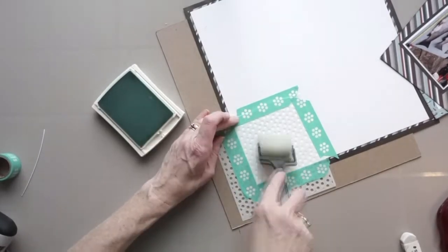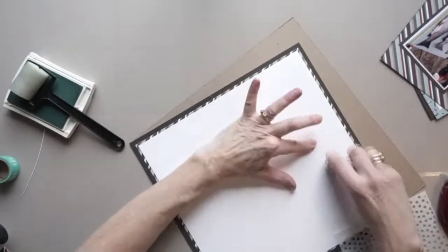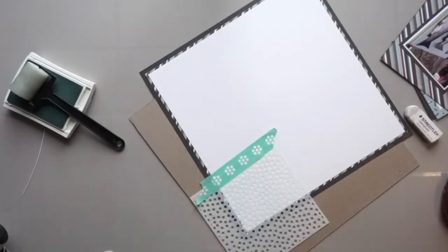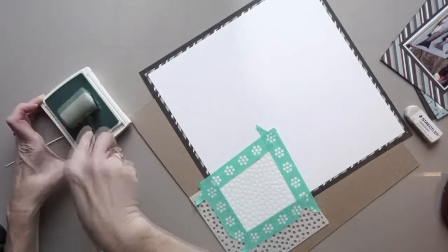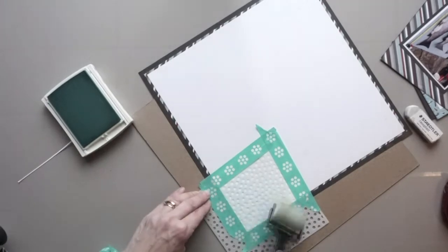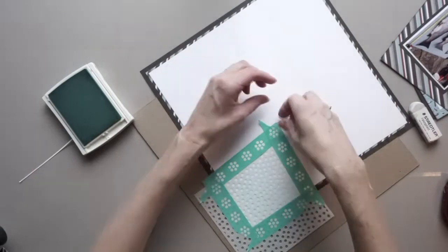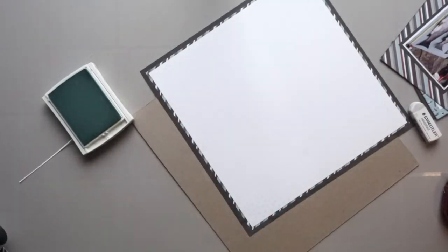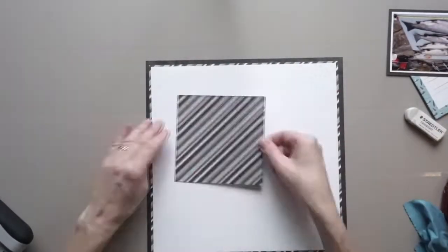Now I'm adding some ink to the top right-hand corner and bottom left-hand corner using another stencil by Echo Park called Scattered Dots. The reason I'm doing this is that this is where I will be placing embellishment clusters. So if you'd like to add some splatters, some ink, or something to the corners where the embellishment clusters will go, now is the time to do it. It's a good foundation for an embellishment cluster — some sprays, some ink, some splatters.